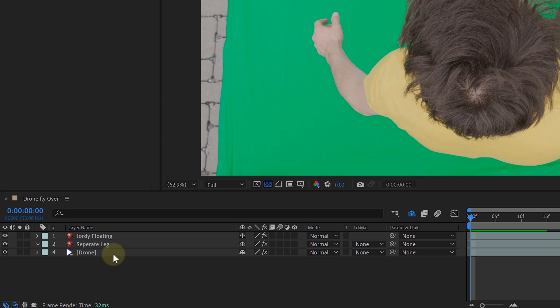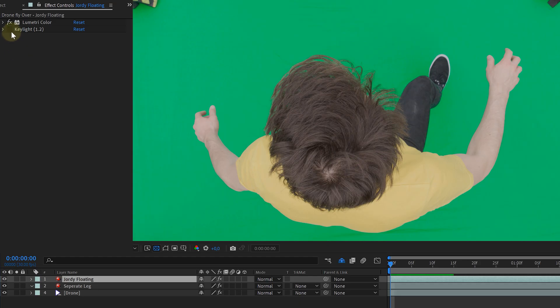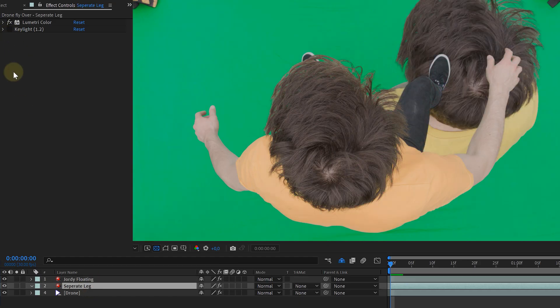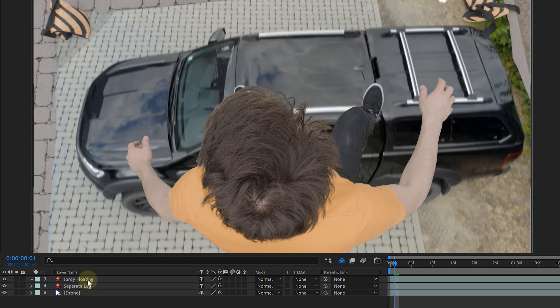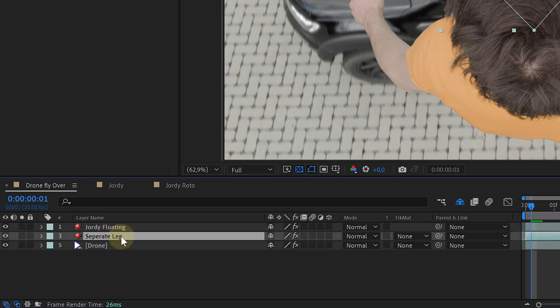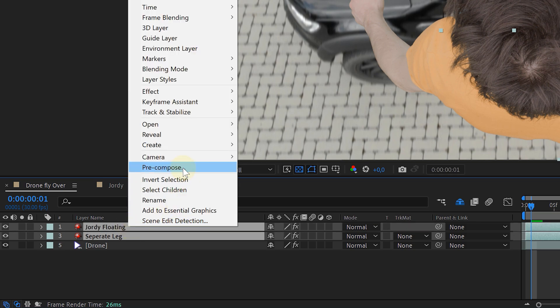This drone flyover effect is super easy. Place your shots into a composition: the drone shot on the bottom, the separate leg movement second, and on top the floating talent. Then it's just a matter of pulling a beautiful green key on both talent shots. On the separate leg clip, mask out the leg, and on the other talent clip mask out anything you don't need. Pre-compose both talent shots and now we can animate.